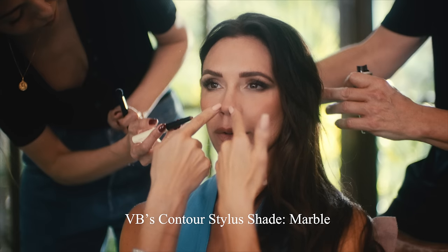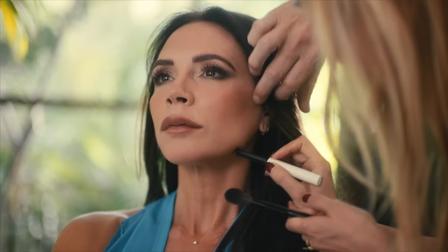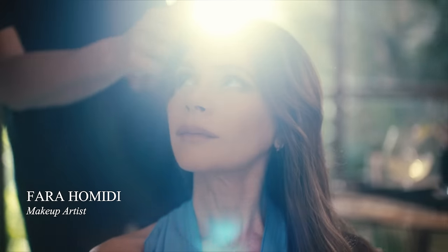And a little V for Victoria. I love the fact — and I keep saying it — but no one is doing a contour stilo that is so fine. They're all so thick. It just glides so easily, do you see that?